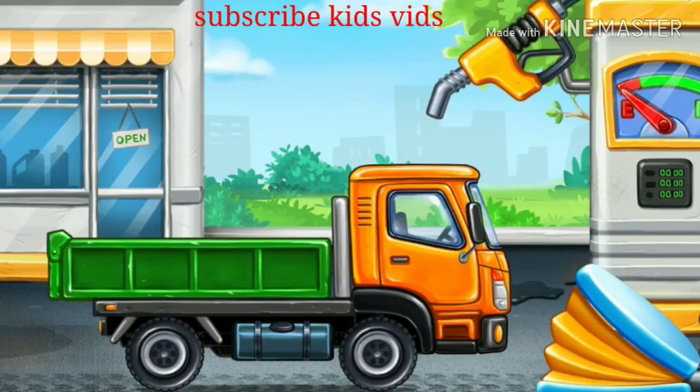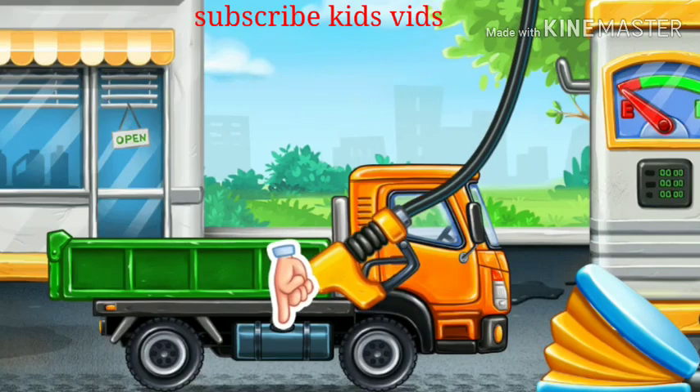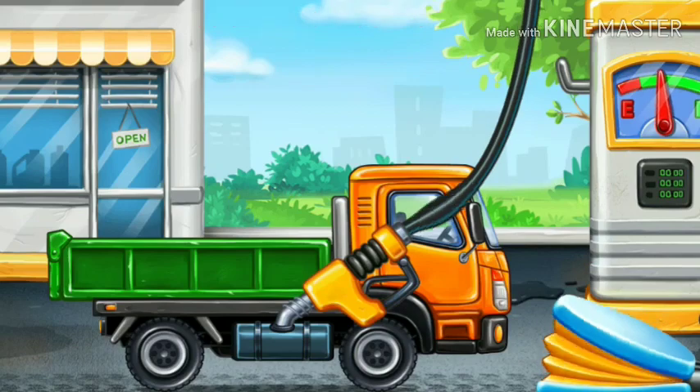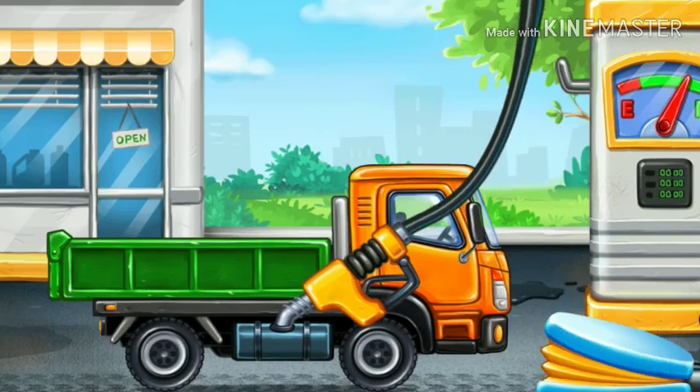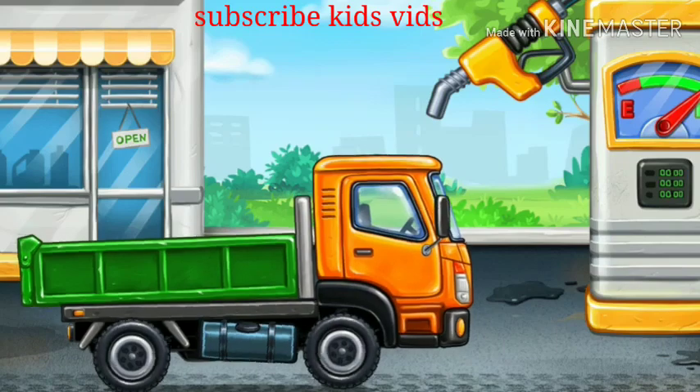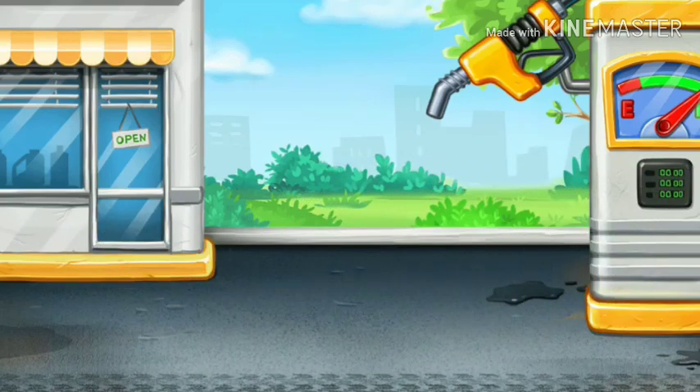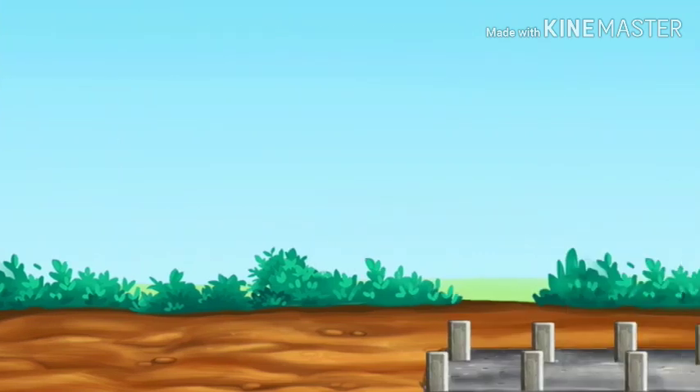First we have to fill it. Drop side truck. Pump. Don't stop. Let's build a frame.